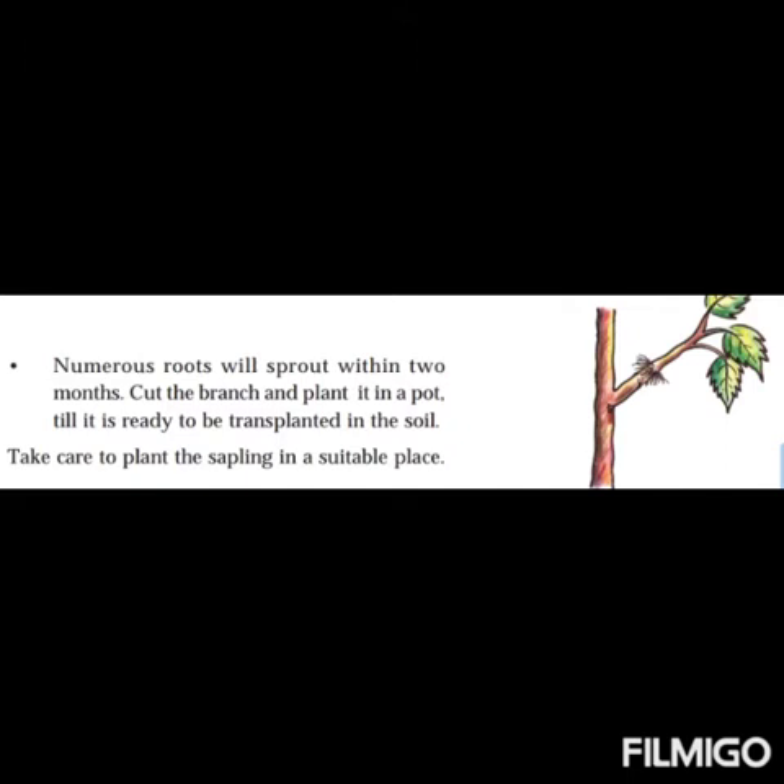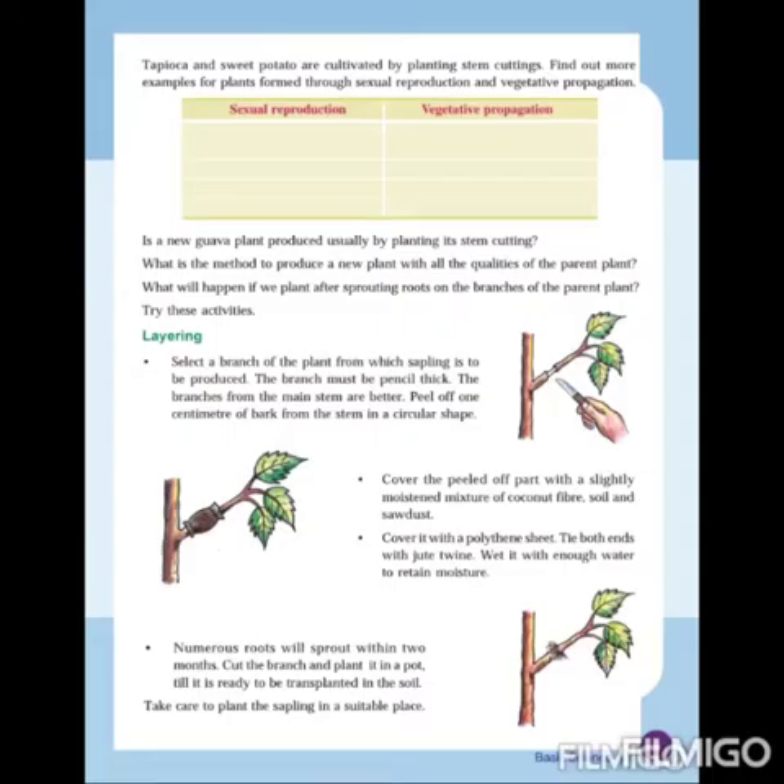This method is known as air layering. We have seen the steps in layering. Now let us see a video showing how layering is done.